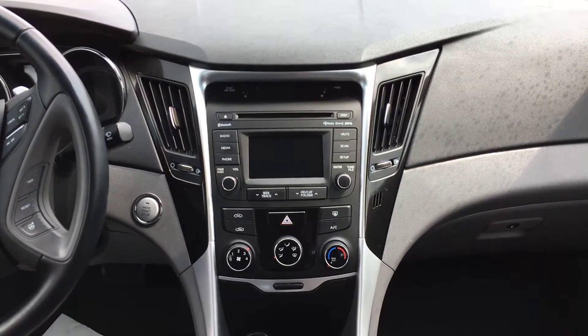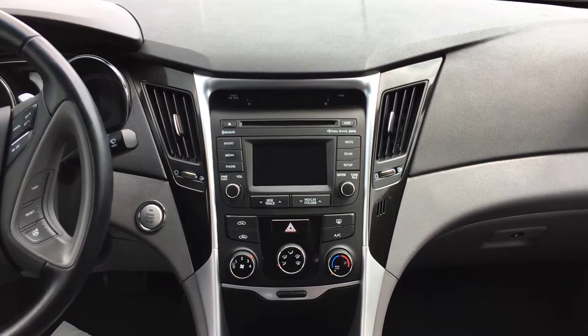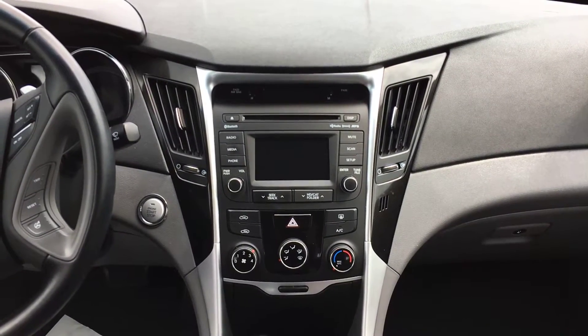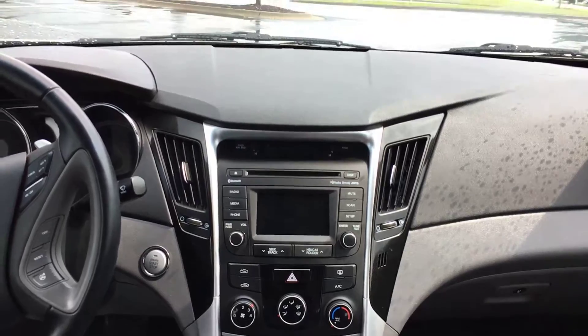Up front you have a single disc CD player and AM/FM radio. It also has Bluetooth compatibility so you can connect your phone for calls, music, and audio through the vehicle — very nice not having to hold a cell phone while driving. Also have two 12-volt outlets, an auxiliary port, and a USB port.